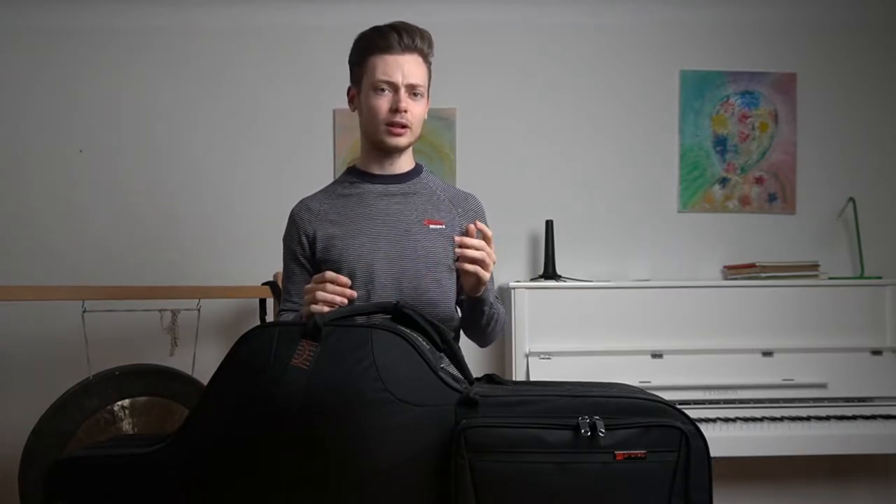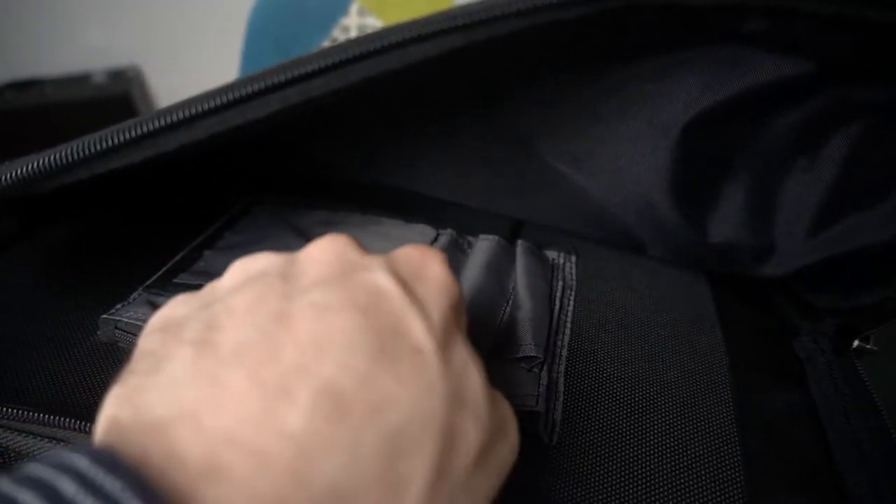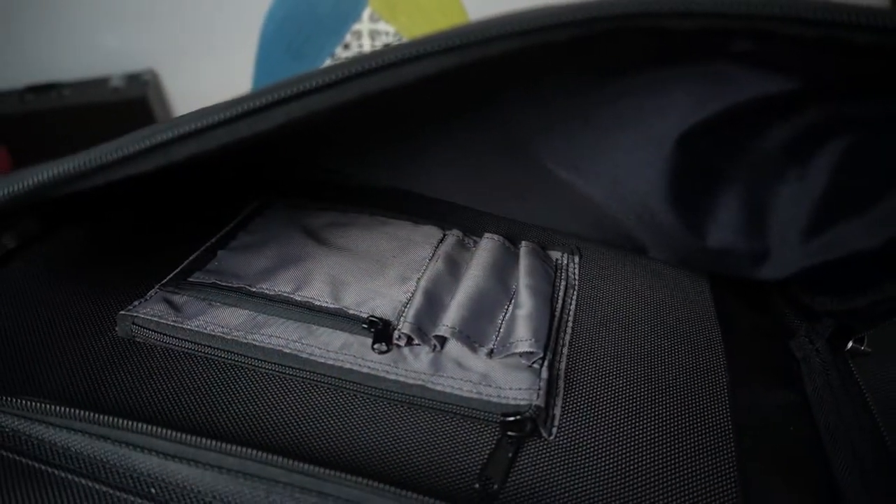The one minus about this pocket is that the three slots for pencils and markers are enclosed on the bottom end, meaning that if you slide in any smaller pencils they slide right through and out again on the other side. I have no clue who thought that would be a good idea — it literally makes no sense.